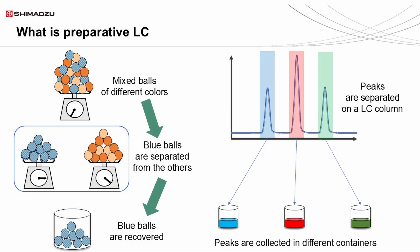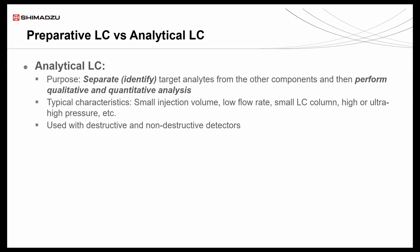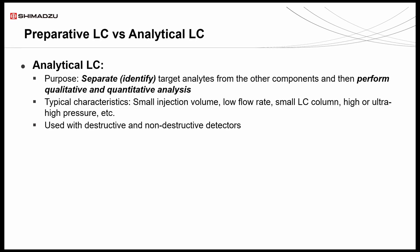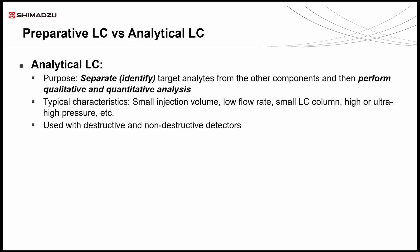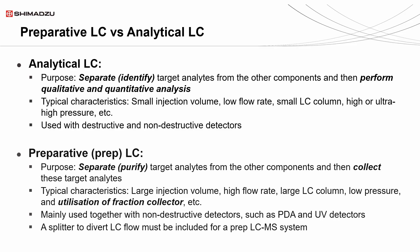Preparative HPLC is a technique used to separate and collect target compounds from a mixture at a larger scale, as shown here with the separation of blue, red, and yellow fractions. Analytical and Preparative Liquid Chromatography serve different purposes. Analytical LC focuses on separating and identifying analytes for qualitative and quantitative analysis, using small injection volumes, low flow rates, and high pressure columns. In contrast, Preparative LC is designed for purification and collection of target analytes, employing larger injection volumes, higher flow rates, and fraction collectors.